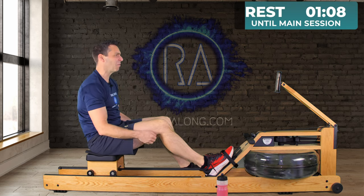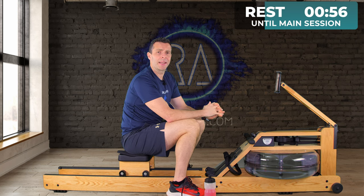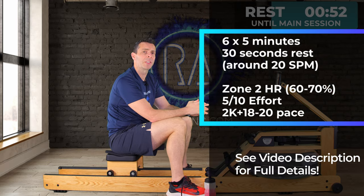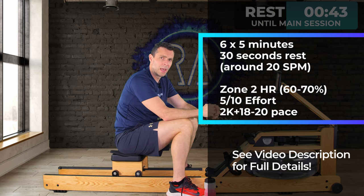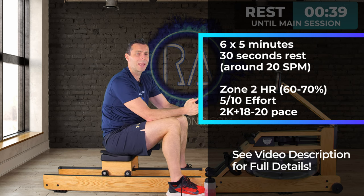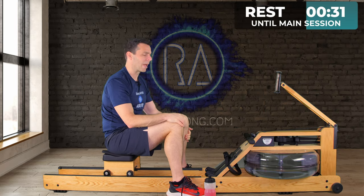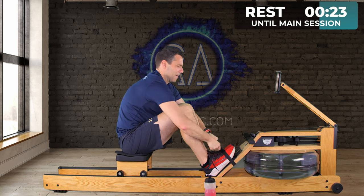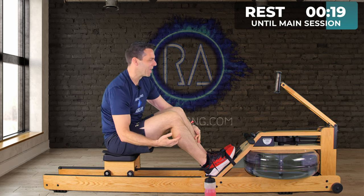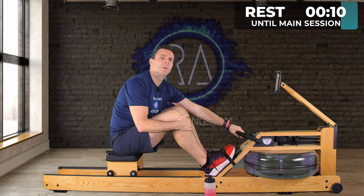That's the warm-up done — not that intense at all, really, and that's the intensity for today's main session. Okay, so today's session is back to that nice low intensity: 6 five-minute intervals with 30 seconds rest in between, at around 20 strokes per minute. Your heart rate should be between 60 and 70% for zone 2. If you're using a 2k training pace, do this between 2k plus 18 and 20. On the effort scale, it's around 5 out of 10. If you want to watch me for stroke rate, let's get on with it — no point cooling down after the warm-up.